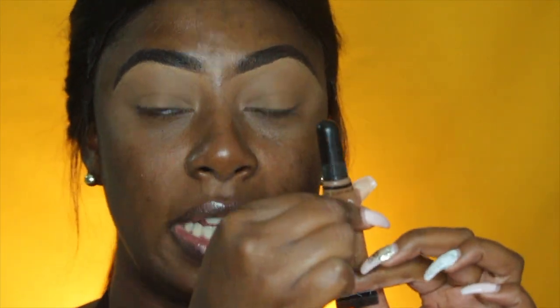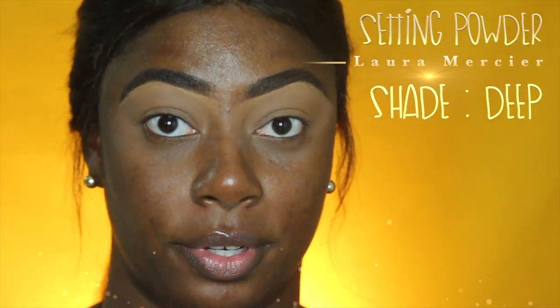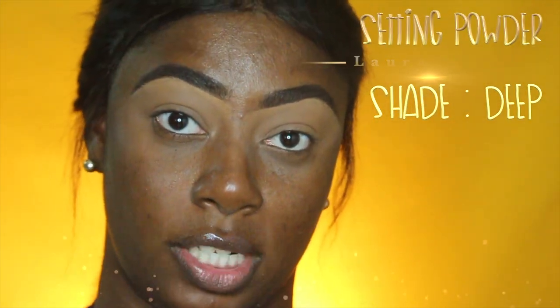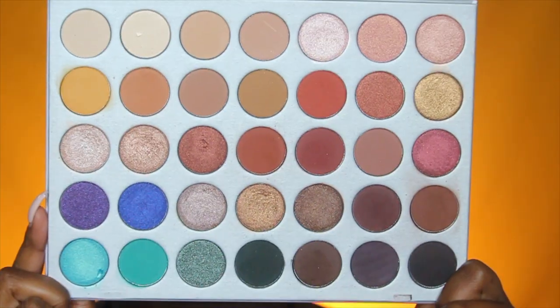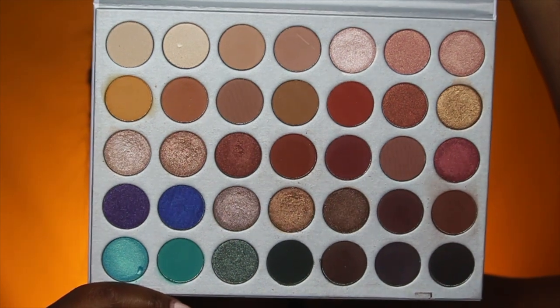You can see it's all flat now because I've been using it — I literally have to squeeze it out. I set my eye because you have to set a liquid or cream base with a powder. I used the Laura Mercier translucent powder in shade D. So I'm going to go ahead and use the Morphe x Jaclyn Hill palette.